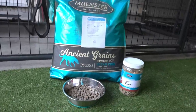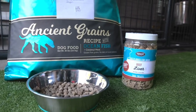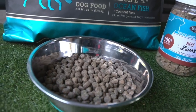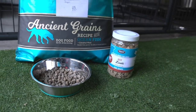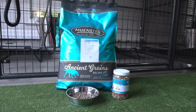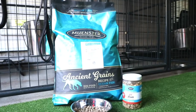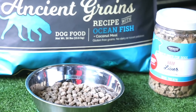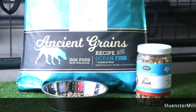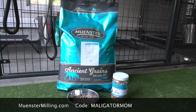Number two — everybody wants to know what do you feed your dogs? Well, this is it. I feed my dogs Munster Milling. This is a customizable kibble so you can actually go on to their website and select additives that they will mix fresh into your bag. It's absolutely phenomenal. I add things like bacon fat, salmon oil, probiotic, and freeze-dried elk. If you're interested, use my code malligatormom and you will save fifty-five percent off your first custom bag.